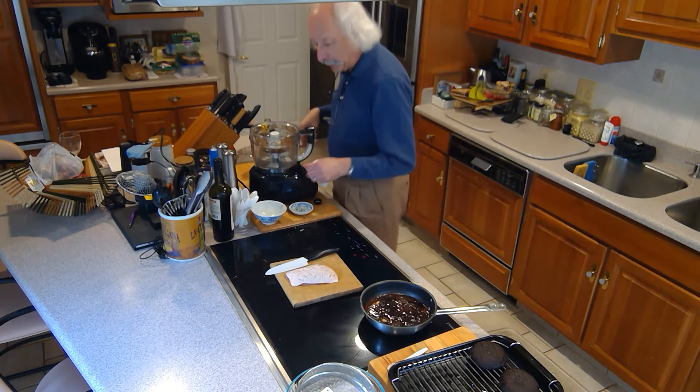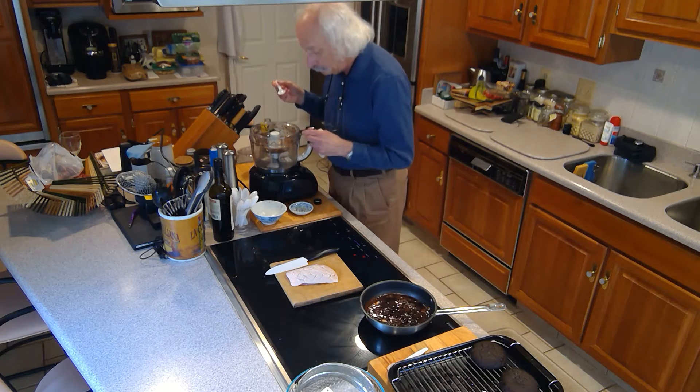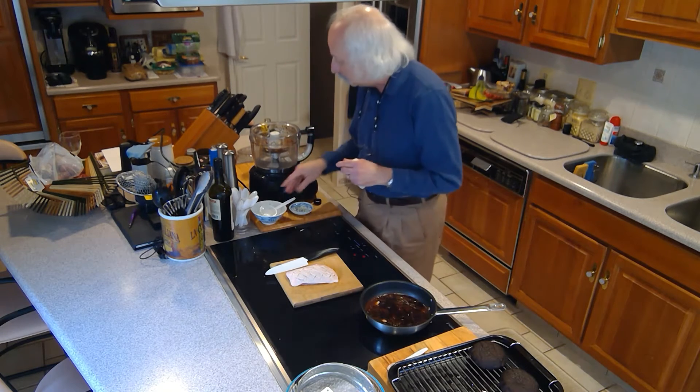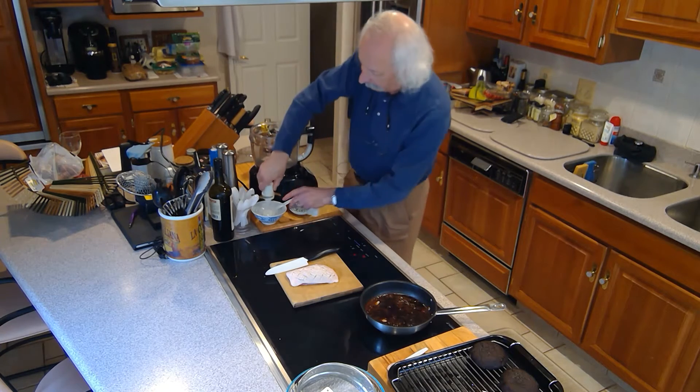Let me give it a taste, see if it needs any more soy sauce. No, that's fine — it's got a good salt content. So that'll be fine.